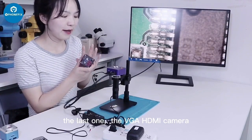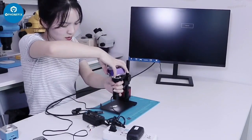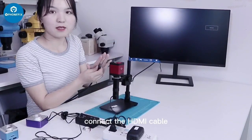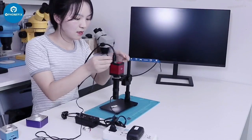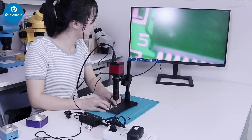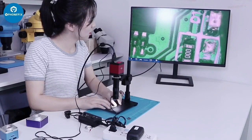The last one is the VGA HDMI camera. Connect the HDMI cable, then power supply, turn on the light. It's very clear.